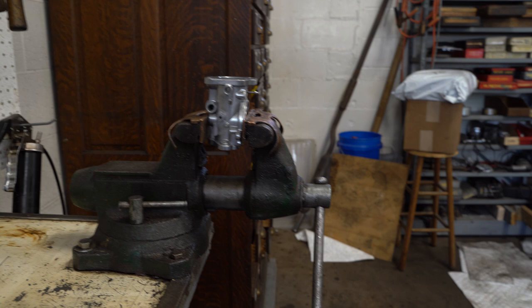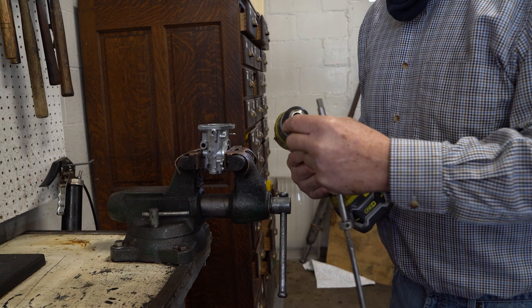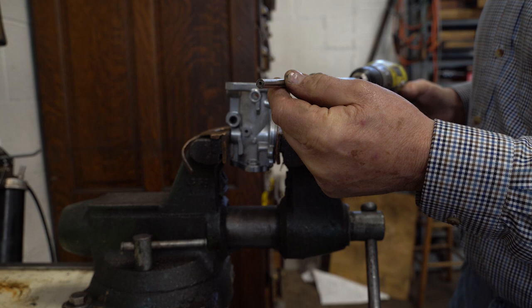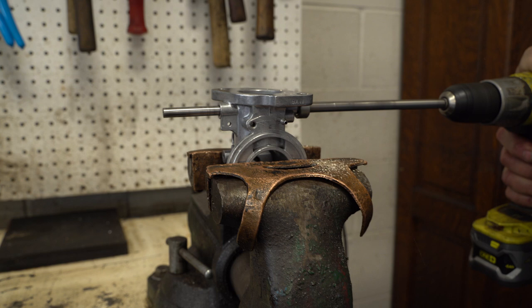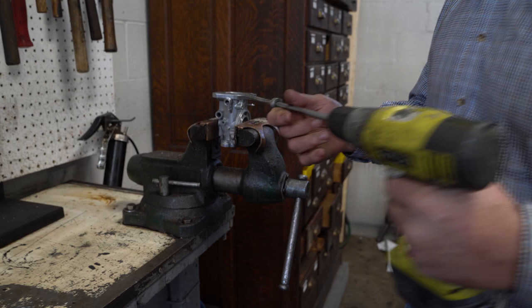Now I've got my special drill and my proprietary reamer — you can buy these from Joe Curto. These are reamers with a stop on them, because this diameter is 5/16ths and we're opening it up to 3/8ths, so you can't run the 3/8ths all the way through — that's bad technique. So we're just going to run it through and stop just before we get to the end of the hole. Okay, so that's all the way down but we haven't touched the inside diameter on the other side yet.